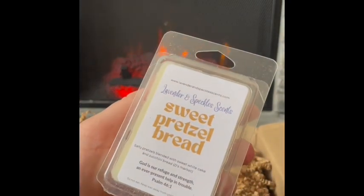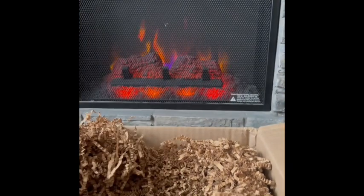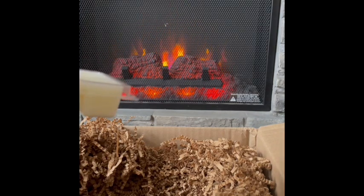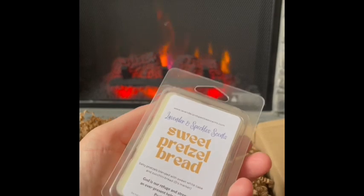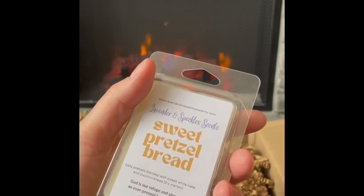Sweet Pretzel Bread: salty pretzels blended with sweet white cake and zucchini bread. Oh so good! I love this combo — I'm a bakery gal and I love the salty pretzels with that yummy zucchini bread, which has the hint of sweet white cake with maybe a vanilla frosting. It smells so yummy, so delicious. I'd warm this any time of year in any room but it would do really well in the kitchen. Sweet Pretzel Bread — I would definitely get a bigger one of that next time if it performs well.